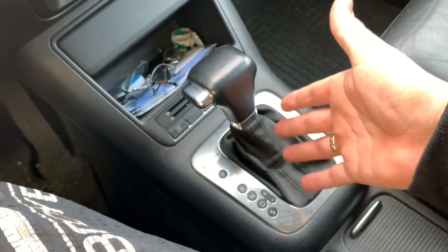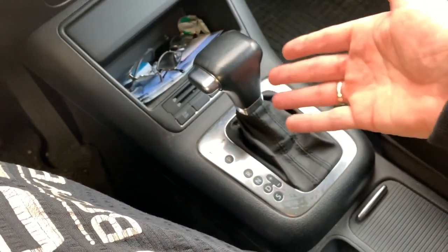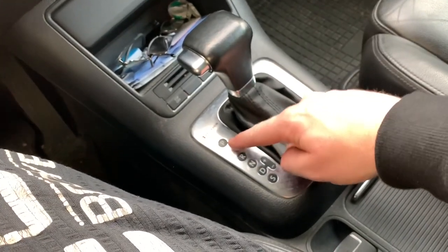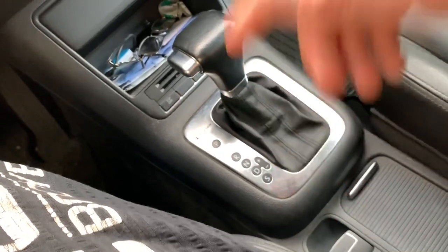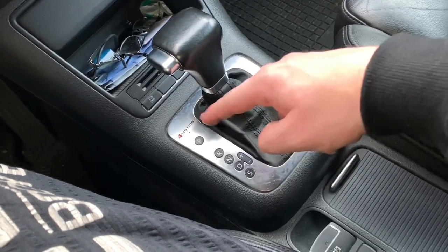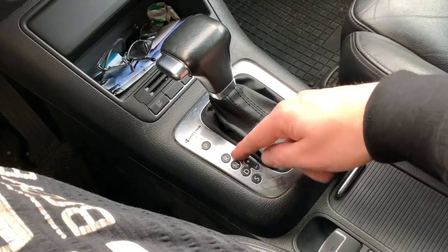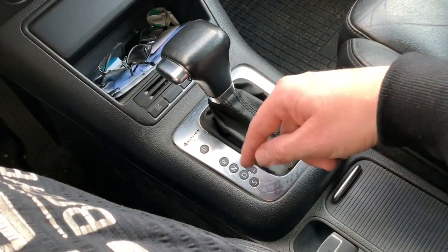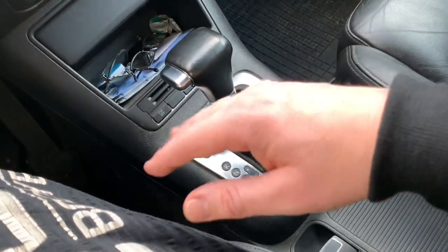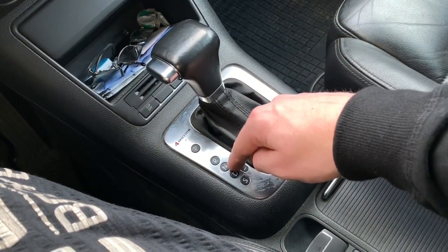Here you can see the details of the central console. It is a selector lever with an interlock button on the left side. You can see the different positions: P is for park, R is for reverse, N is for neutral, D is for drive, and S is for sport.